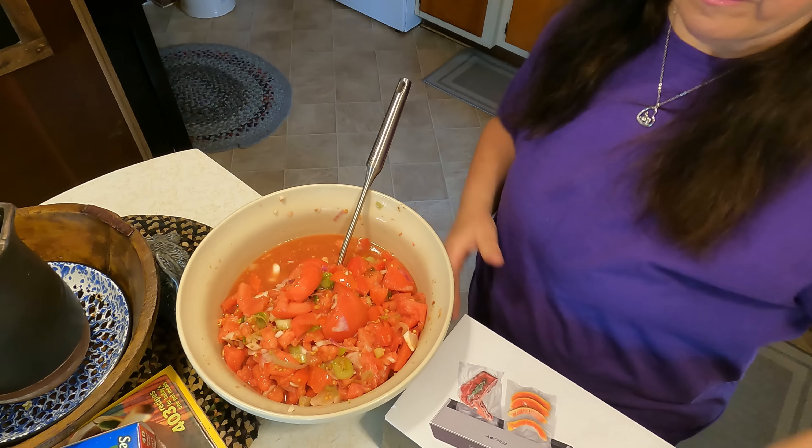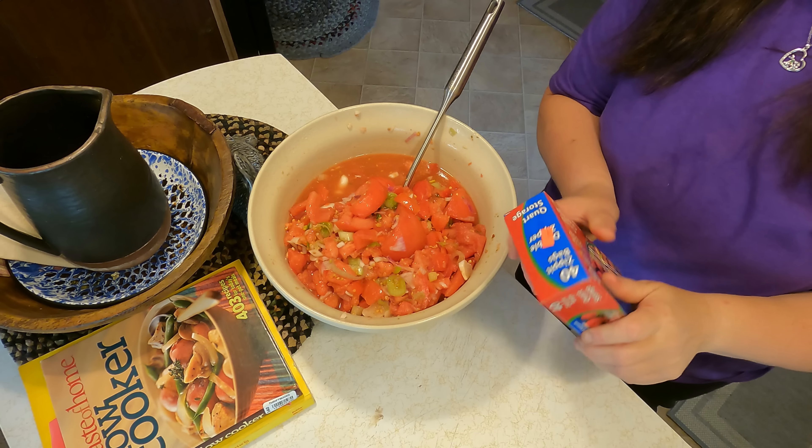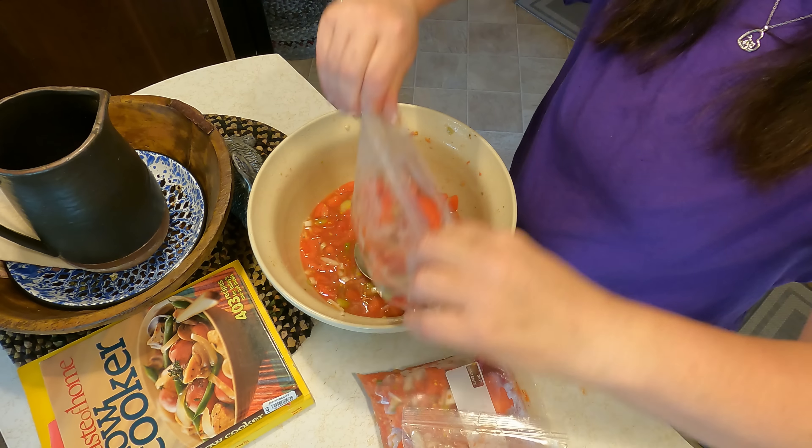Another way we can preserve food long term is by freezing. I am going to be freezing some of these marinated tomatoes simply because I love adding these to pasta salad — I can add them partly frozen and it is amazing. I took these tomatoes and we marinated them overnight, and now I'm going to put these in quart bags. I'm finishing this up and now we've got this to put in the freezer.